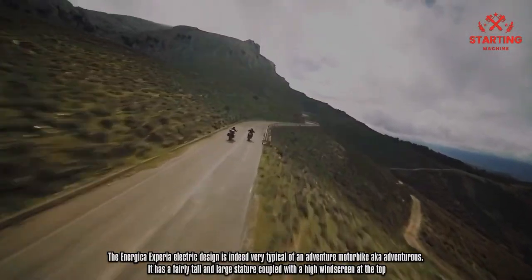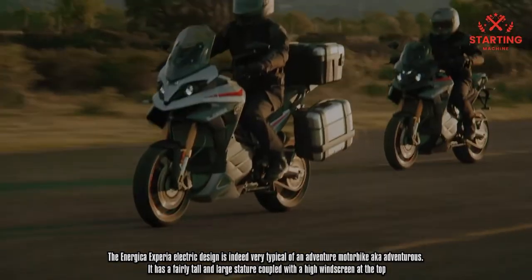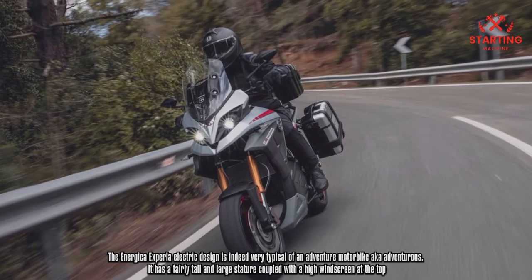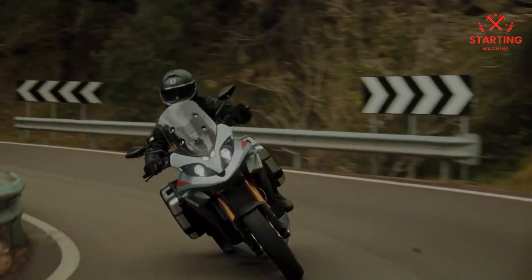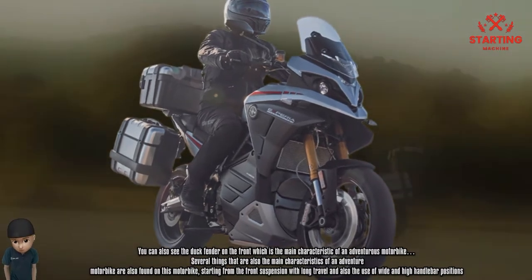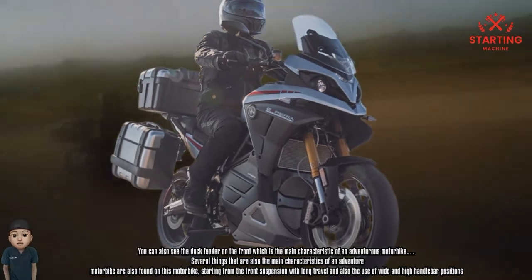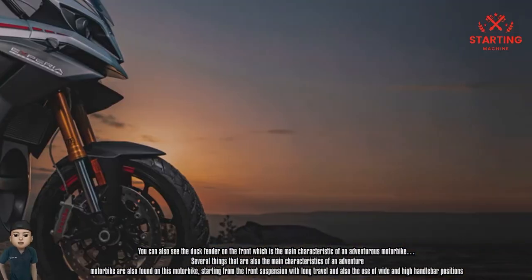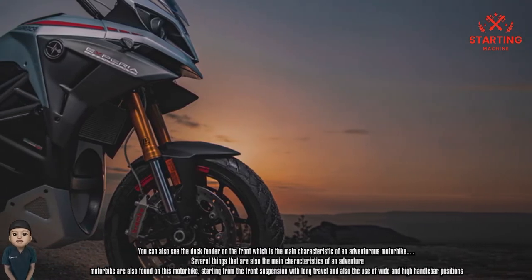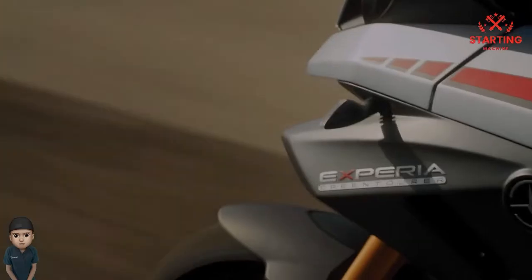The Energica Xperia Electric design is very typical of an adventure motorbike. It has a fairly tall and large stature coupled with a high windscreen at the top. You can also see the duck fender on the front, which is the main characteristic of an adventurous motorbike. Several other key characteristics are also present, including front suspension with long travel and wide, high handlebar positions.